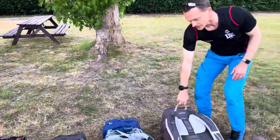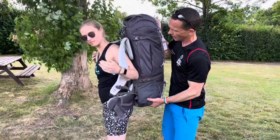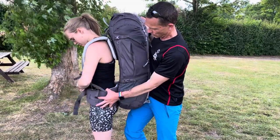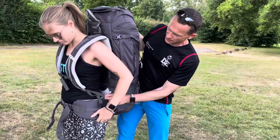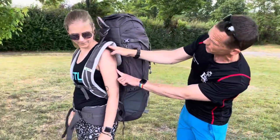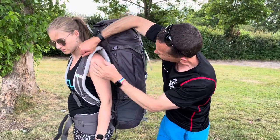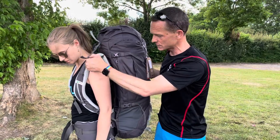With this next rucksack, we've deliberately set the back system too long so you can see what that would look like. When Mrs Hayden fastens the hip belt around her hips to take 50% of the weight, and then does the chest strap across the top of the chest, the effect of pulling in the shoulder straps down here means we end up with a gap where the shoulder straps are not really doing their job. One of the mistakes we see quite often with students is that they pull these straps too tight with the back system too long, and then this gap means the shoulder straps aren't doing their job of taking their share of the weight.